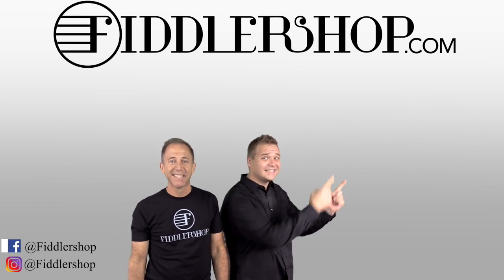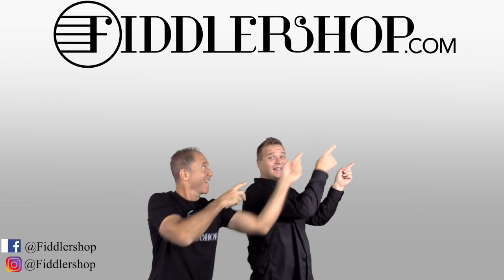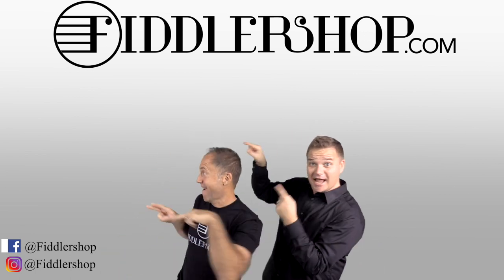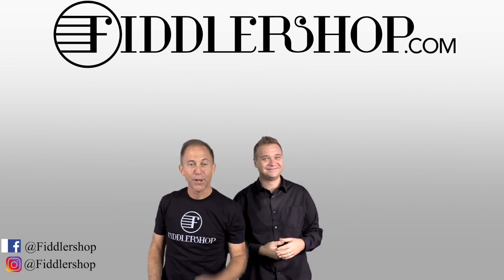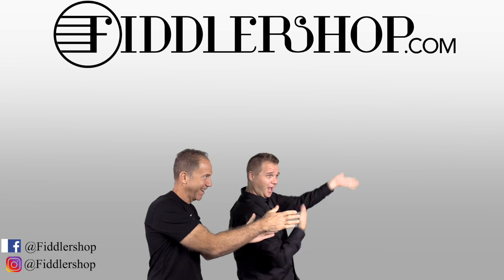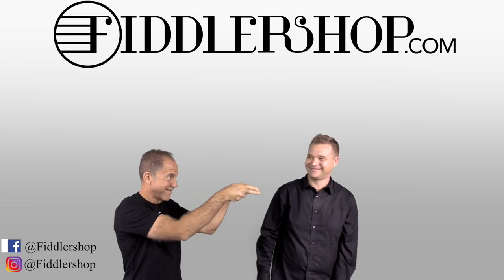If you want to buy this product, just click right up here — right there. We would also love it if you subscribe to our channel so we can keep in touch — it's right over there. And if you want to learn more about us, click right here. Bye-bye, FiddlerShop.